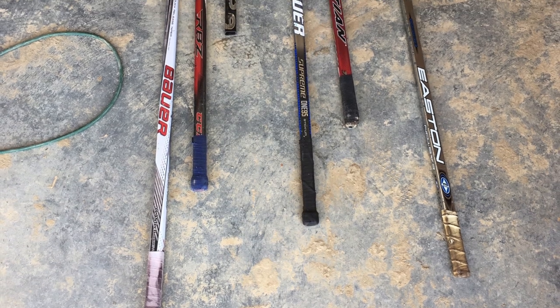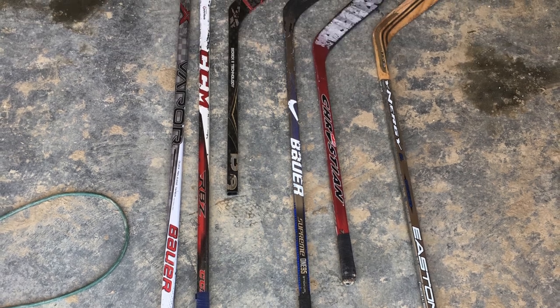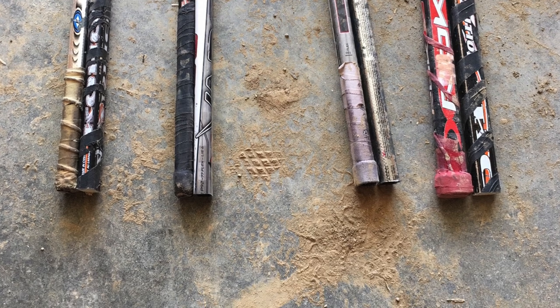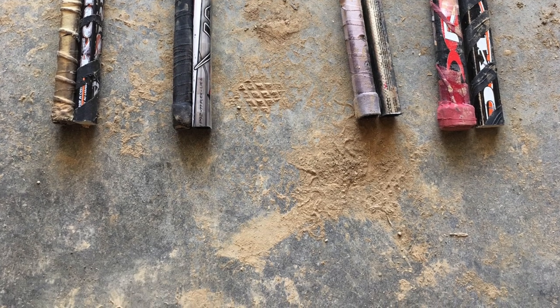The first step is to gather old or broken hockey sticks that you can cut and shape in order to make the stool. The second step is to cut the sticks into a desired length that best suits the height of the stool. I recommend going no more than 16 inches.